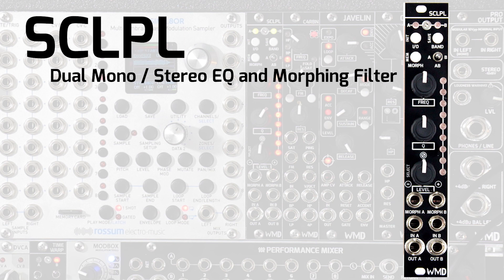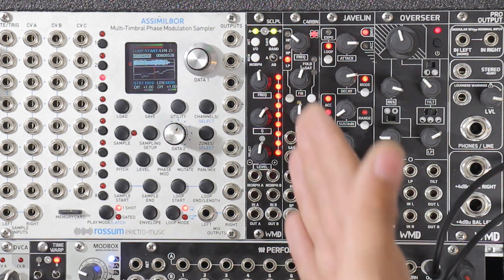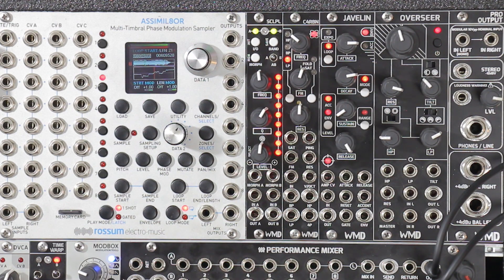What is up everybody? Alex from WMD here back at you again, and this time we're going to be talking about Scalpel. Scalpel is our brand new dual mono slash stereo EQ and morphing filter. 4HP, so super compact footprint with lots of functionality.